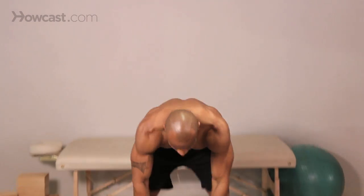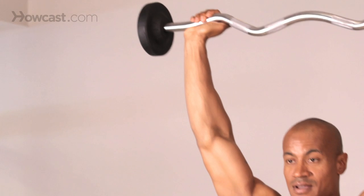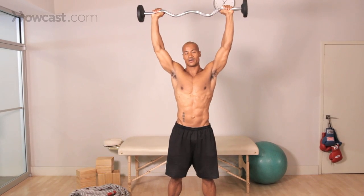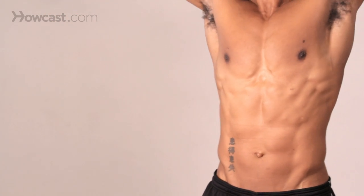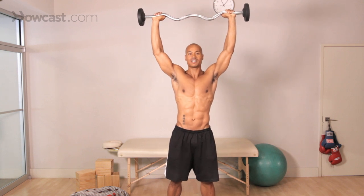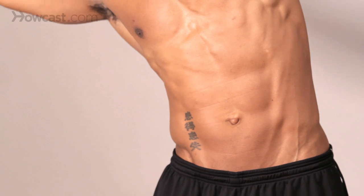So let me show you how it is. Slow to the side, so you feel tension, back over. Slow to the side, so you feel the tension, and back over. Now this whole time, I need you to keep your abdominals very, very tight to support your back, okay? So no matter where you are in space, your abdominals are going to be working.